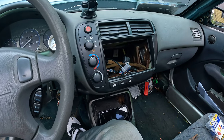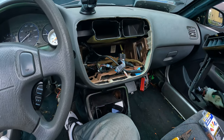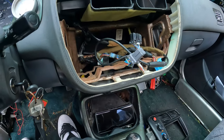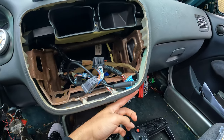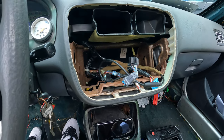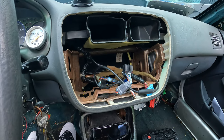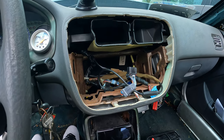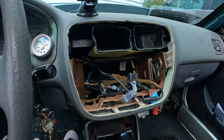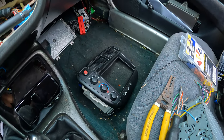First, remove the climate control bezel because you need it to install the kit and head unit. In my case I can just pull it right off since it's not screwed in like it usually would be if it was stock. Normally there are screws around the dashboard around the climate control connecting the trim — remove those and the whole thing comes out. It'll be harder if you have all the stock radio in it, but that process is easy; look online for a full tutorial.